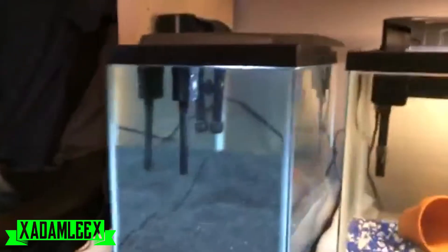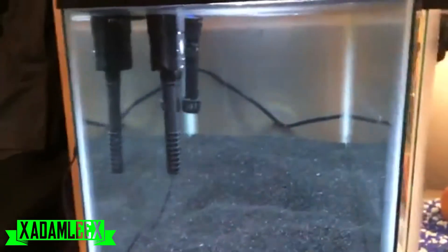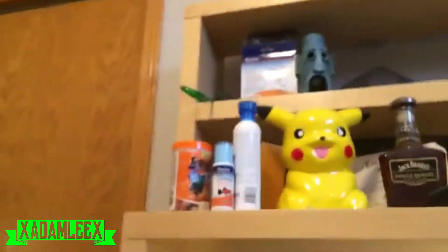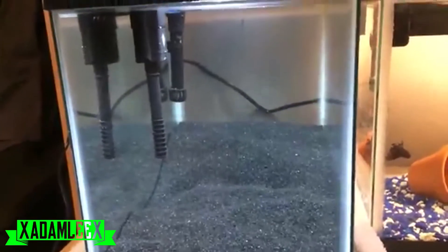The big thing I have to tell you guys — I'm crazy, but not really. I got this whole like setup kit; it was a big box. Came with the tank, the hood with LED lights, came with a filter — the same I have on this 10-gallon — came with a heater, came with some fish food, came with a net. And I got it for 40 bucks.